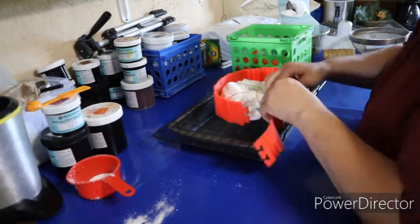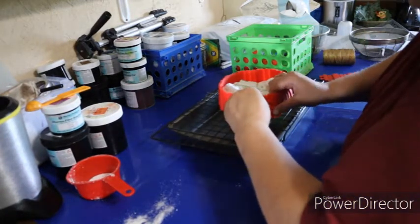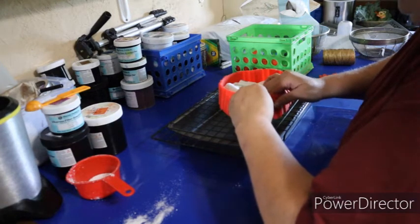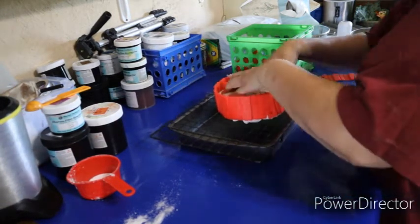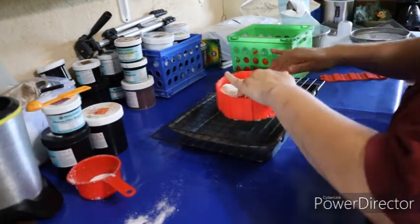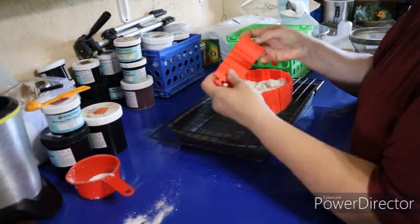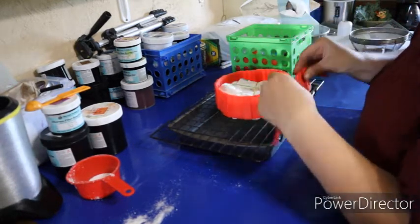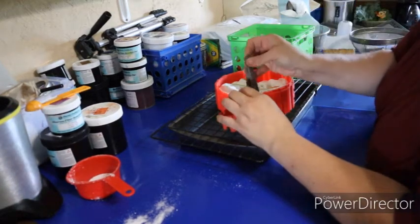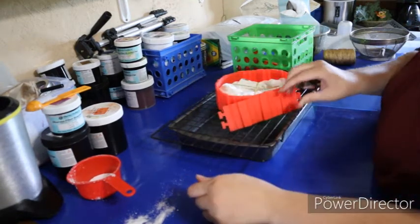I'm going to put a silicone baking ring around this to help contain the ice so we don't waste a lot. I'll leave a link in the description box below to where you can get quite a few of these supplies on Amazon, and also where I get my dyes. The ring snaps together nicely — if it's too big I'll just overlap it and clip it with clothespins, which I'll probably have to do on the peacock one.